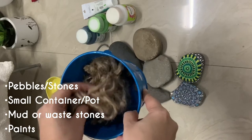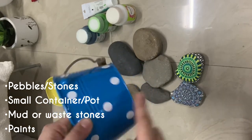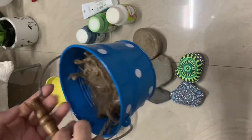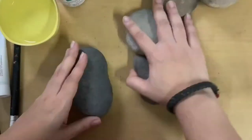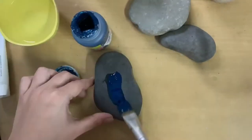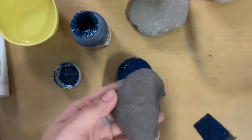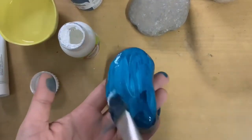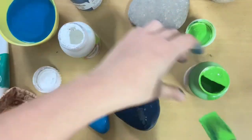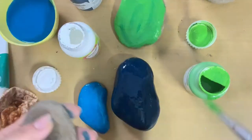I took different shades of dark green and turquoise and painted all over my stones using different colors. I used about five stones and covered all of them with different colors.